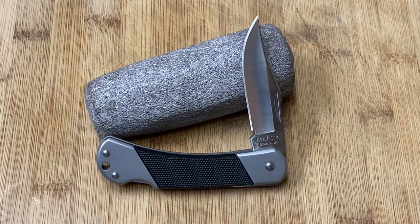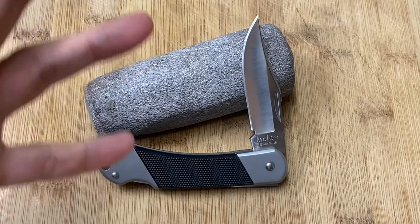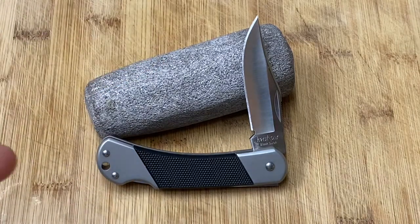Hi guys, Knife Detector here and this is going to be another quickie video. You guys know my quickie videos usually don't last longer than five minutes if I can help it. I have to do a video on this knife because I can't bear it any longer — I've got to carry it.